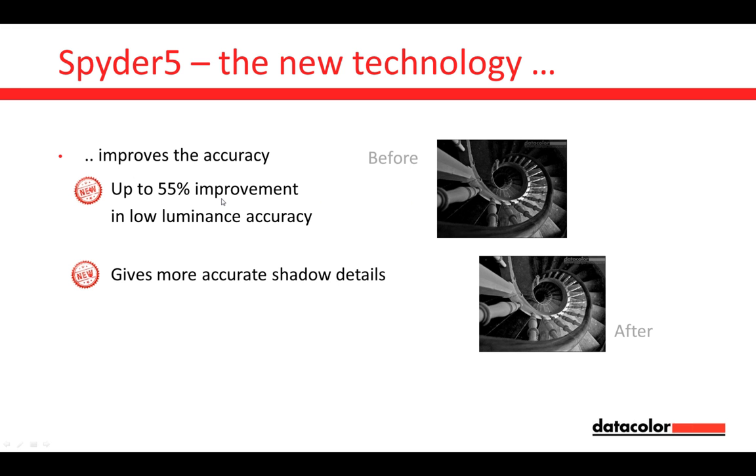The benefit of this improvement is much more accurate shadow details. As you can see in this image, this was the before situation, and this is what you can see afterwards. As a consequence, we also have smoother gradients. Especially in darker luminances and shadow details, we are looking to avoid banding.